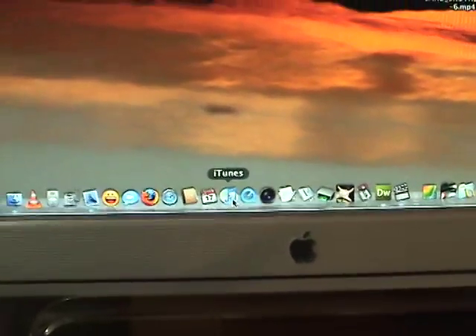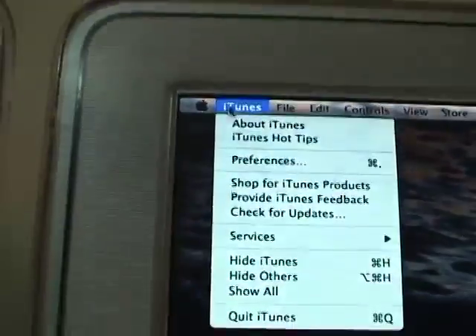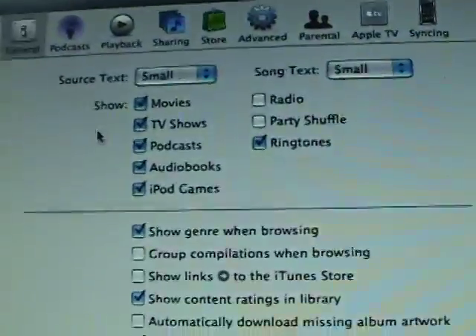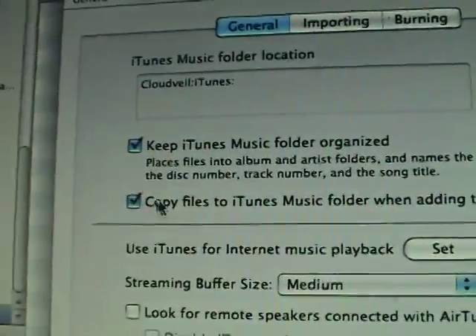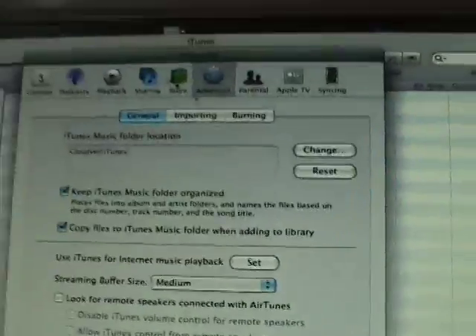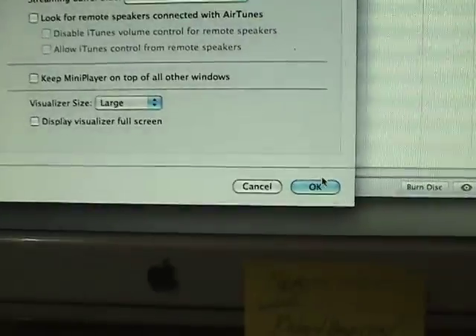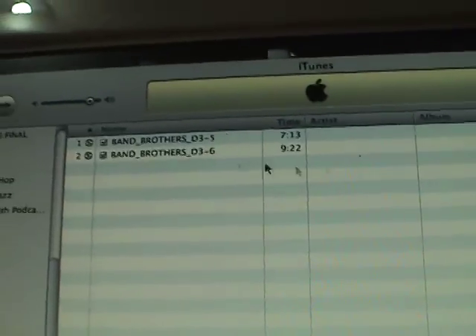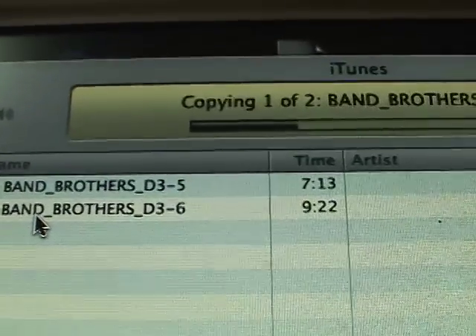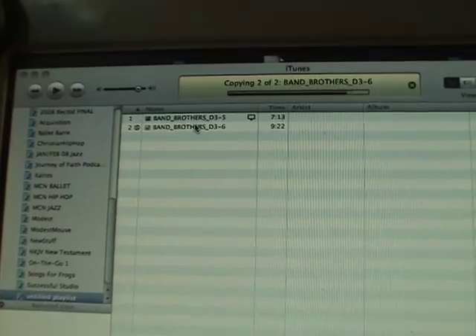Then what we need to do is open up iTunes. In iTunes, create just an untitled playlist. And before we drag those files in, let's check real quick and make sure, under Advanced, for our general settings for the library, we do want it to copy the files to the iTunes Music folder. So that's good. We'll go ahead and click OK.